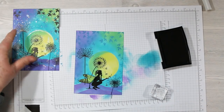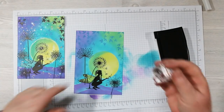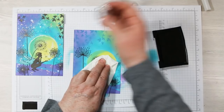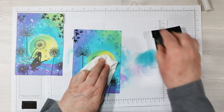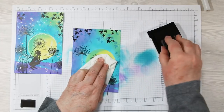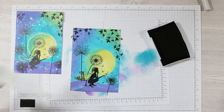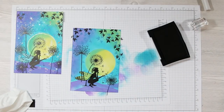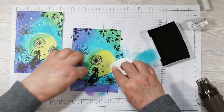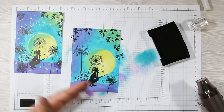For this card I decided to do just two dandelion stampings instead of the six on my other card — that was a little too busy. Now I'm adding more silhouettes with the ivy stamp and black ink, twisting it again and stamping around the outside edge of the art piece. Then I remove my wing mask and you can see the dandelions in the background.